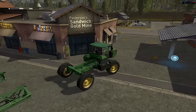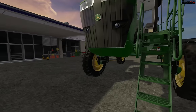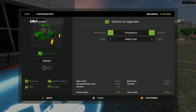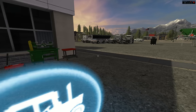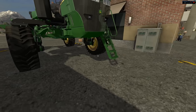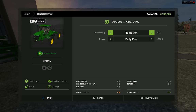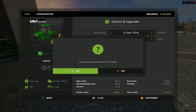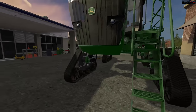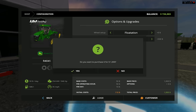We'll detach that and put a little bit different configuration of wheels. I like how the actual enter animation works. We can customize it to flotation tires — it's going to cost us some money to put on the larger tires. Or we can change it to the SUSI tracks, which I kind of like more, but we'll go back and put the flotations on it.